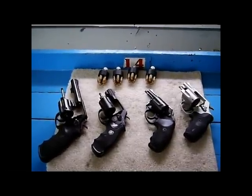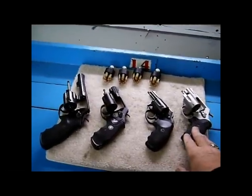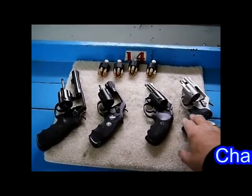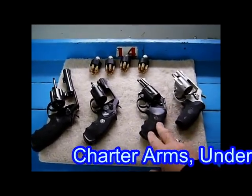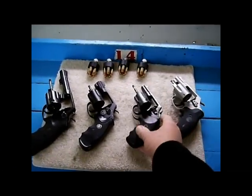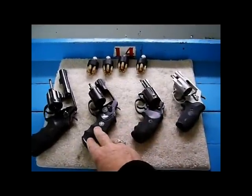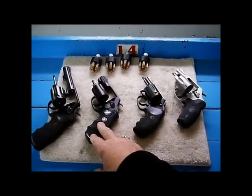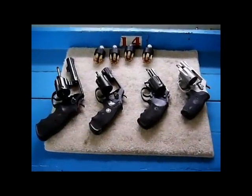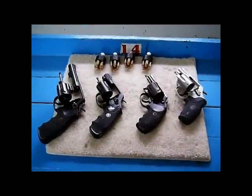Right to left — we have our Smith & Wesson 637 chambered in 38 Special and 38 Special Plus. This is a Charter Arms Police Detective in 38 Special. This is my Smith & Wesson 360 you've seen me use, chambered in 357 Magnum. And this is a Model 10 chambered in 38 Special, and you can see my speed loaders ready at the front.